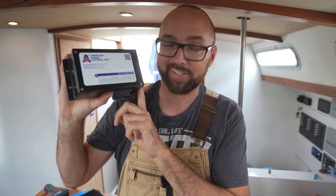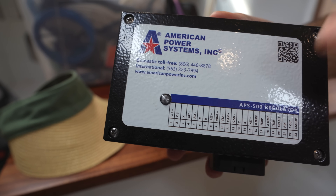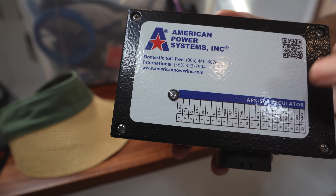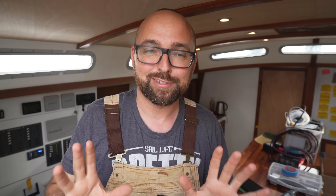I haven't hooked this guy up yet — I'm waiting for some cables but hopefully we can get to that next week. In the event that the BMS decides to shut down the system, this guy will be notified so he can stop the charging from the alternator before that happens. Like I mentioned, there are more than one way of handling this problem — this is the most high-tech solution. It's something you should be aware of if you switch to lithium, because the BMS does have the ability to cut that connection at any time and it would really suck to kill an expensive high output alternator.